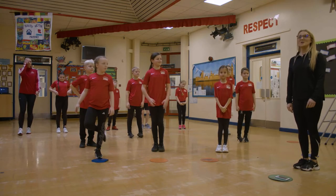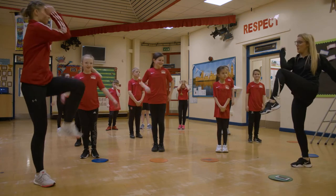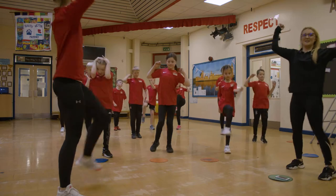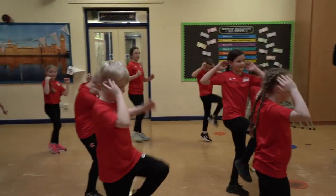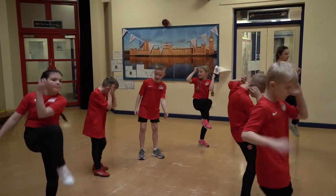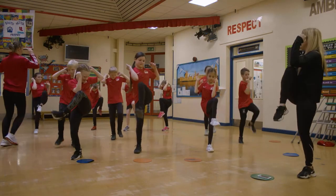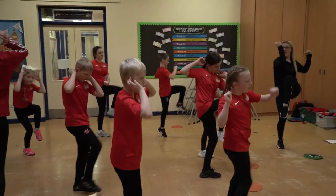The next activity we're going to do is an elbow to knee. Bringing the opposite elbow and the opposite knee together and then switching sides. If you have a go at those for 10 seconds. Your hands just beside your head, you don't need to be touching your head. Bring those knees up. Opposite elbow to knee. Three more seconds. And stop.